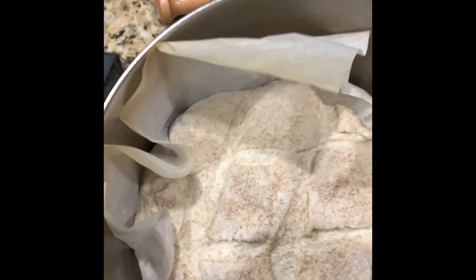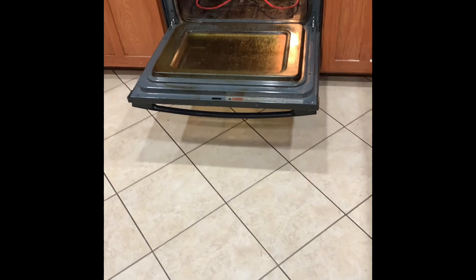I'm going to add a couple of ice cubes to steam. Watch out for that — that's hot. And we're going to put it back in our hot oven.